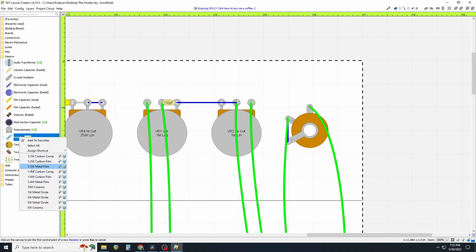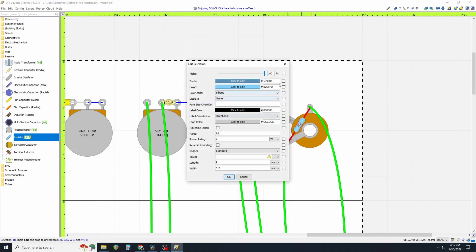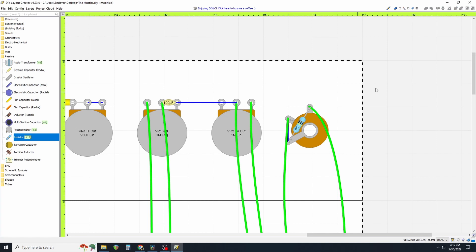Let's put that resistor back in. Left click on passive, left click on resistor, right click for the drop-down menu. I use metal film. Double click gives you the drop-down menu — color band. It's R6, actually R5 on the schematic. It's not a two-watt resistor; I use one-watt when I can. Its value is one meg. It is point three seven five — three-eighths of an inch long by point one two five, an eighth of an inch wide. There it is, now that's in place.